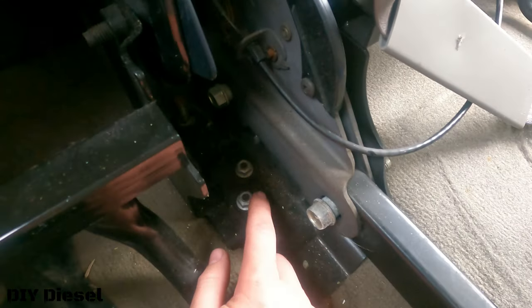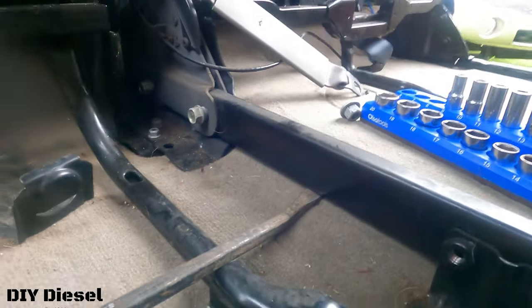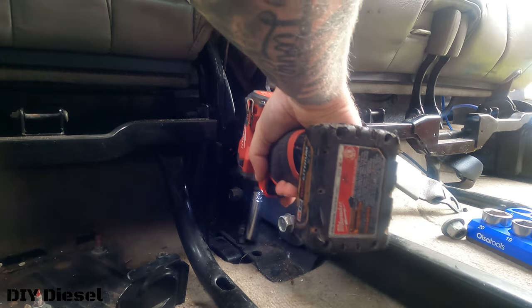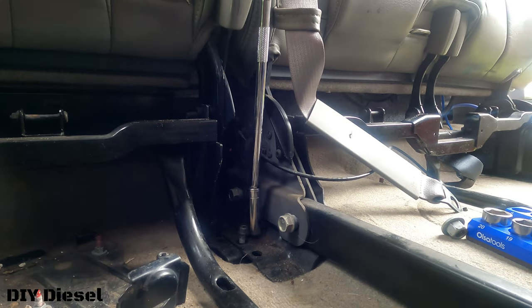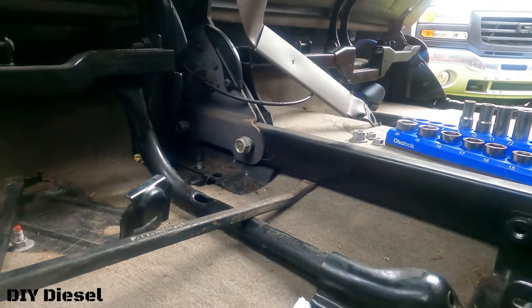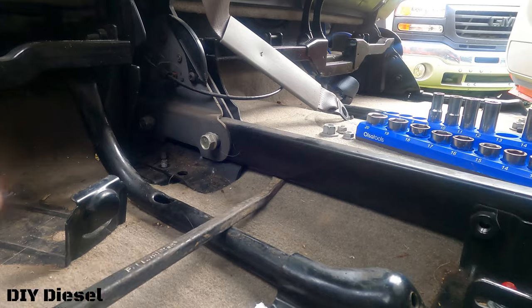We just have to take that back bolt off and then these two little guys right here, which are a 13 millimeter. And now this seat should be free.